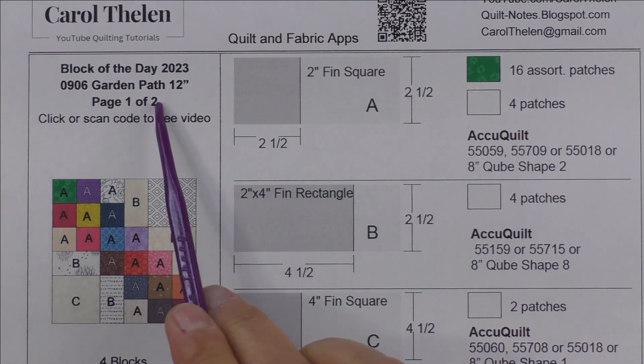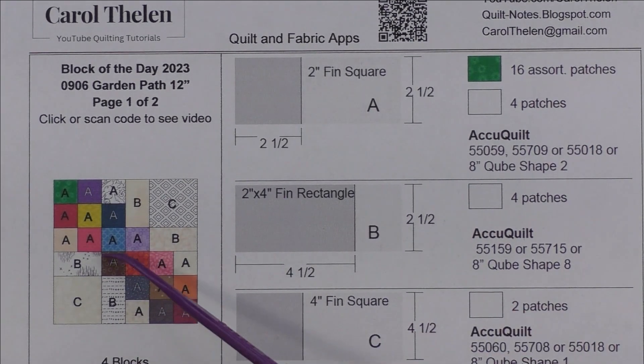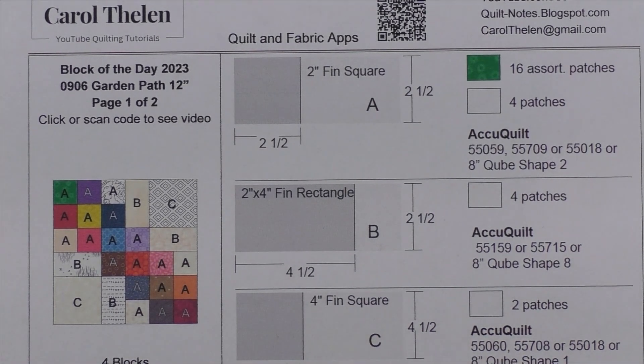This block is called Garden Path. It's 12 inch finished. This is a good way to use up your two and a half inch scraps, or cut two and a half inch squares.